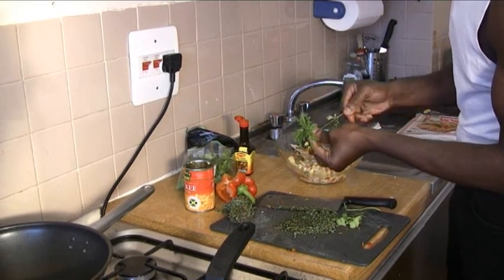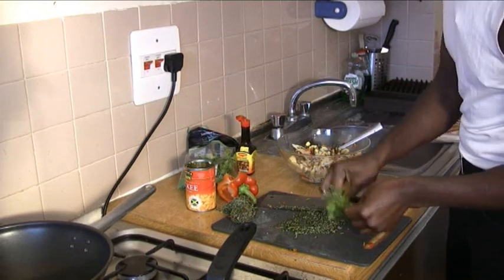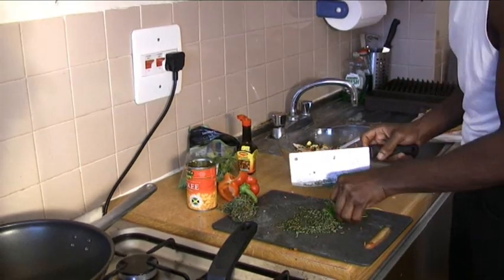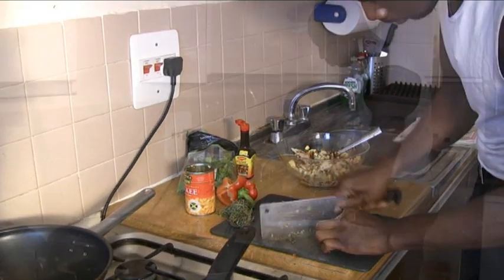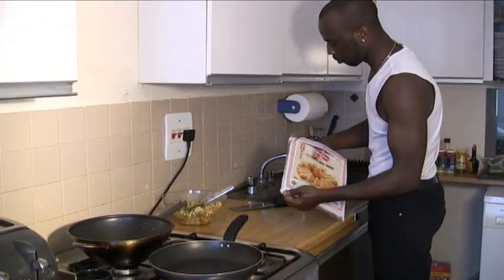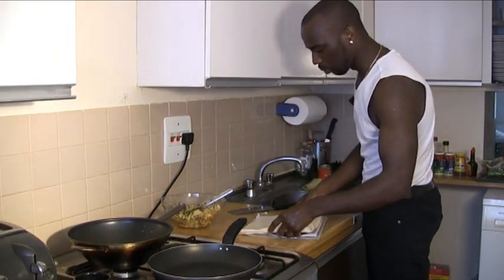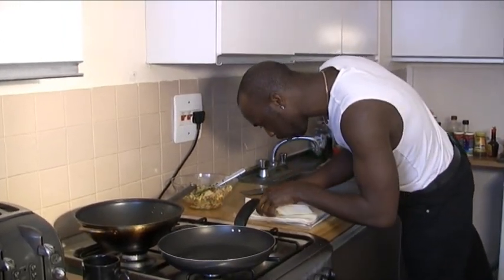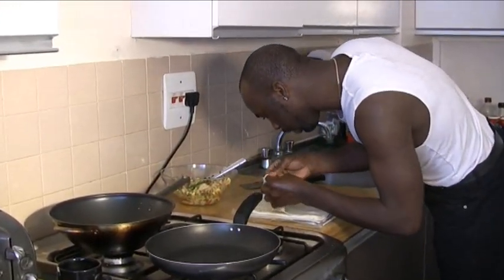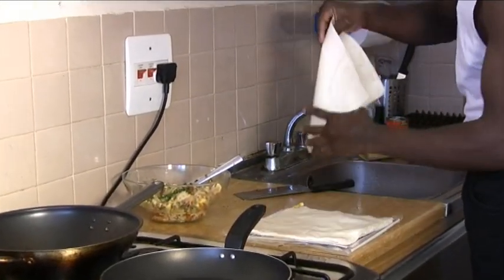So what's going to happen when we actually start to fry this, you're going to taste all the flavours from the coriander to the thyme. This is the pastry we're going to be using. You only need about four sheets of it.